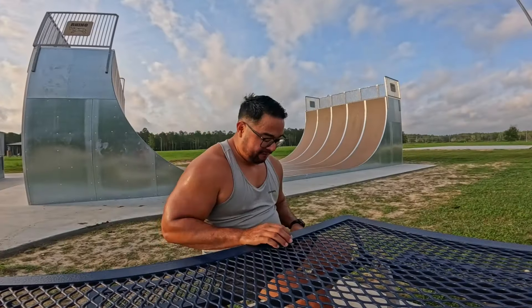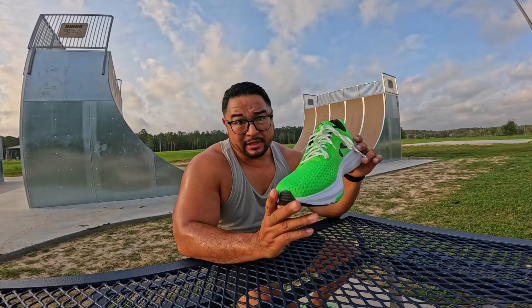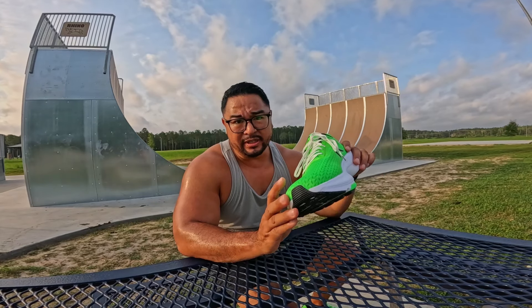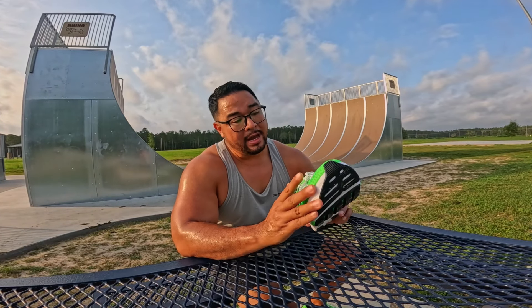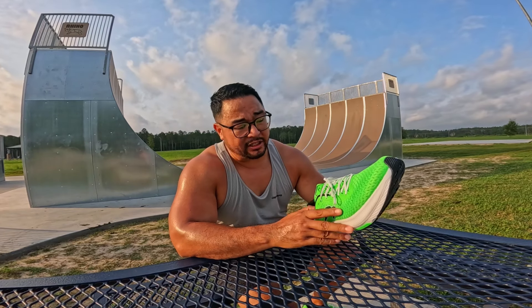So I did half a mile on the shoes. They are feeling really bouncy. The width of these shoes — I've always loved the width of Newtons. Newtons were the first people to talk about having shoes that were the shape of your foot. So I feel like Newtons has always had very wide shoes — never narrow, never had that issue.